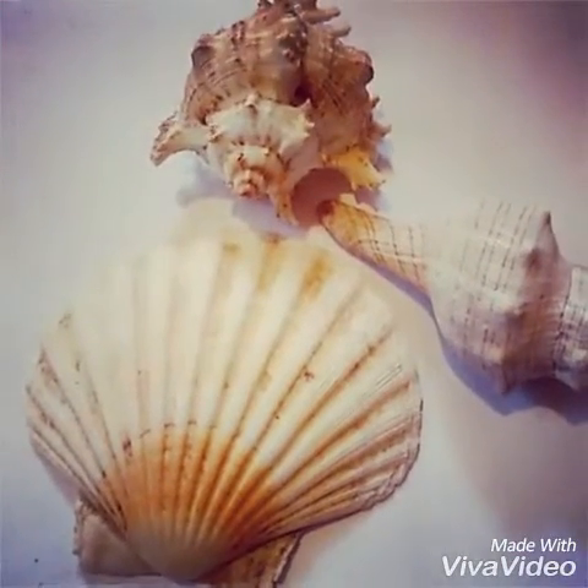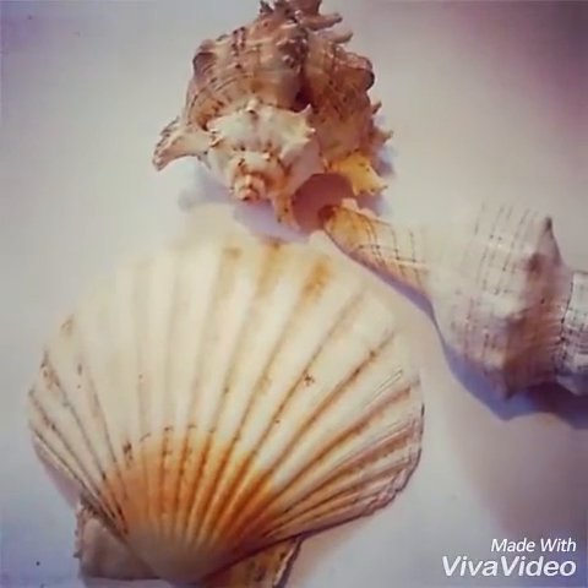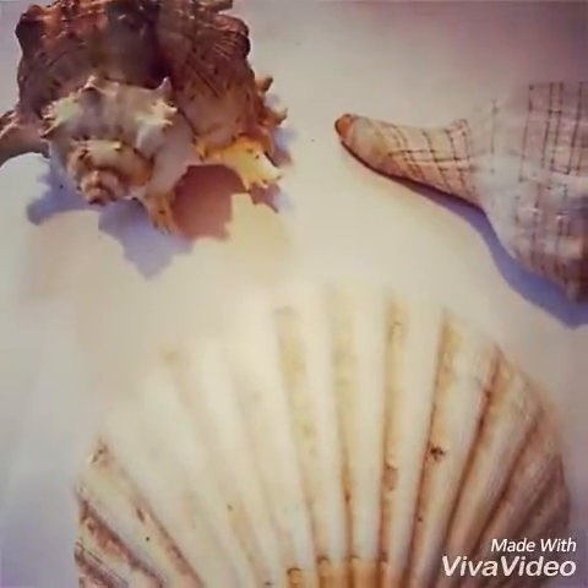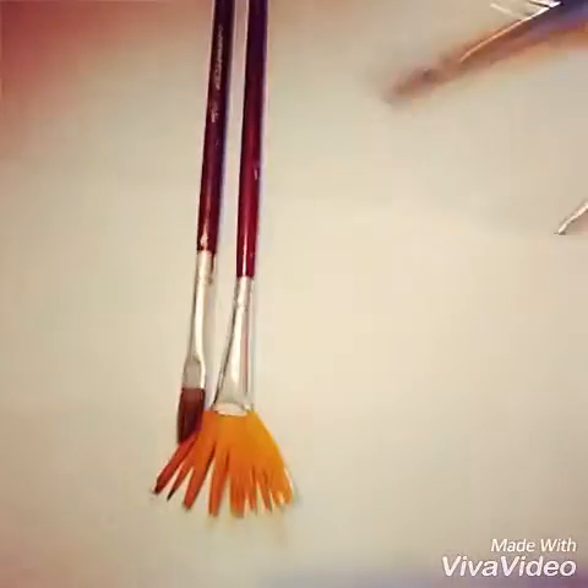Hi everybody, today from Wishtip Wonders I'm really excited to do a DIY painted shells tutorial. For this you'll need some shells of any size, some acrylic paint, and some paint brushes.